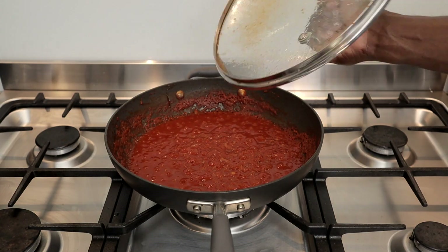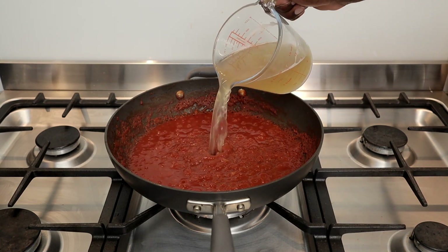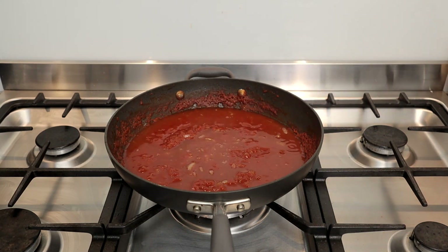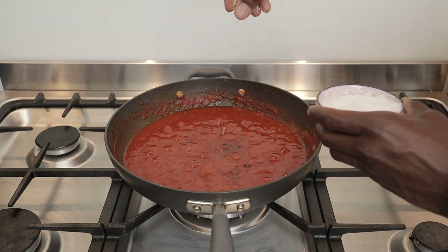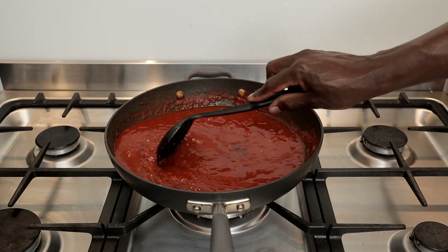Following this I'll add about a cup and a half of chicken stock. Feel free to use beef stock if you've got that. Then I'll add one bouillon or Maggi cube. Add salt to taste. Stir and combine.